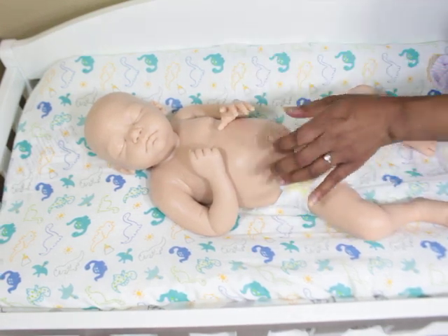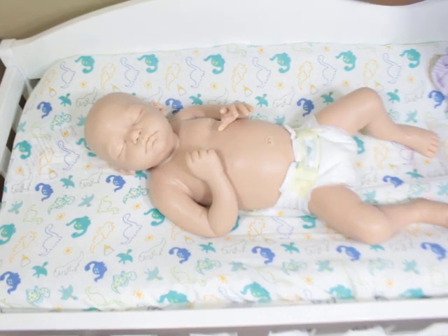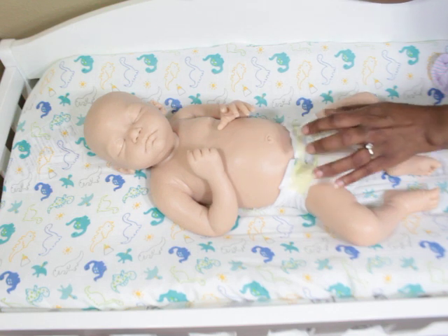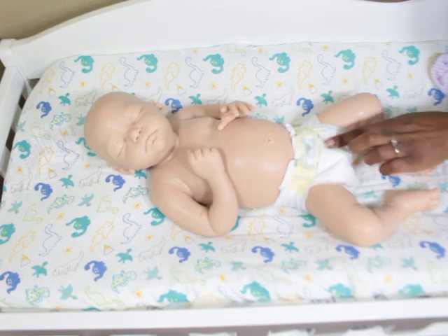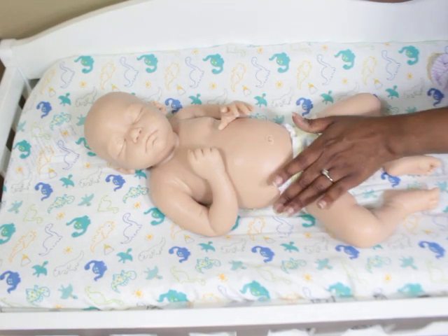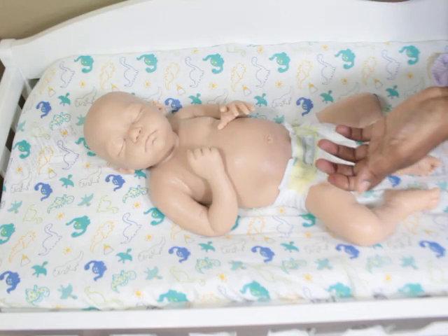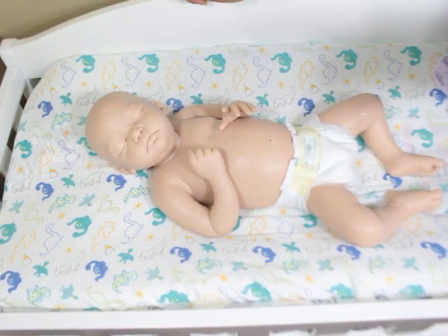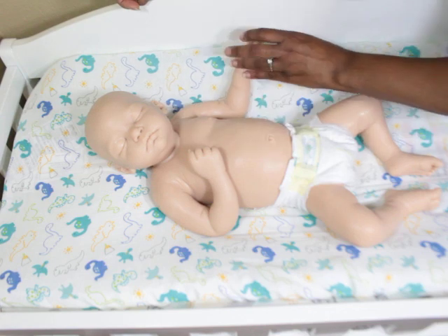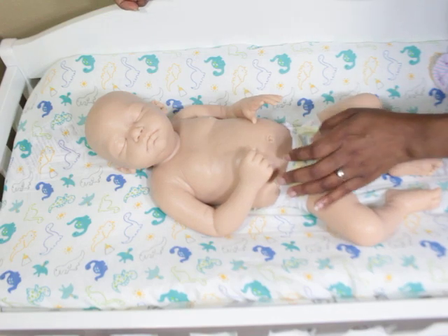He has a cute navel and a pretty fat tummy which is going to look great in clothes. He has a nice pushed-out tummy and a cute belly button. His boy anatomy is super realistic — it's not pinned down or attached downward or anything — it looks very real. His bum is also very cute and realistic.